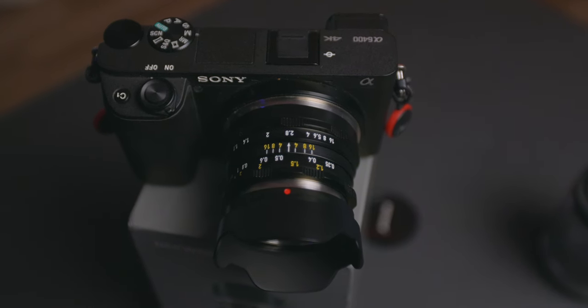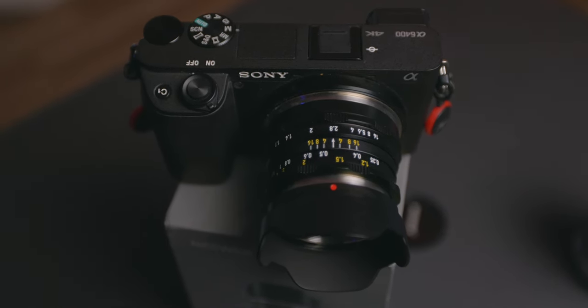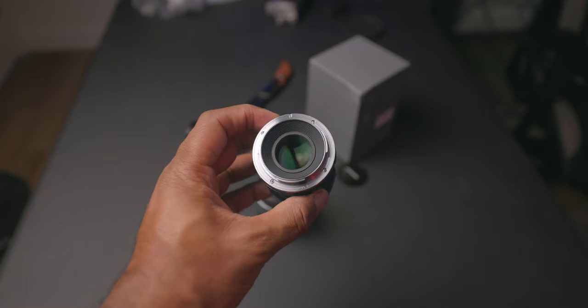Let's get into this unboxing and review — I will be sure to give you guys some sample images. This is the Neewer 35mm f/1.1 for the Sony E-mount. I was on Amazon looking for some lenses and options for this Alpha 6400. So far I have the kit lens, the 50mm f/1.8, and now we have this manual-focus-only prime 35mm f/1.1. It caught my attention and the price was good — I paid $134 Canadian, which was a no-brainer.